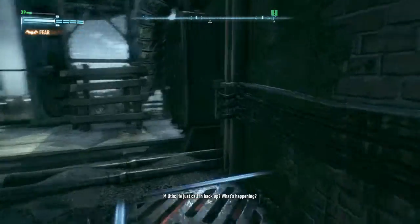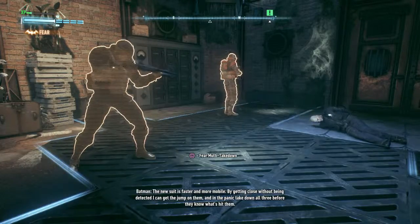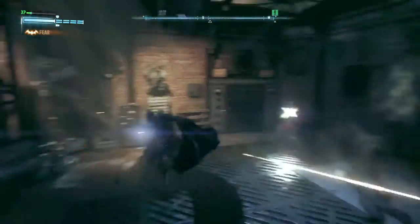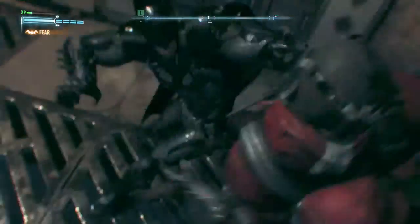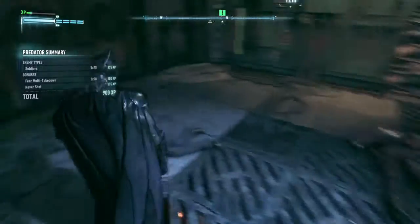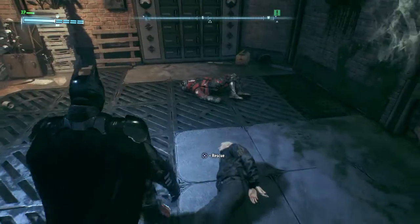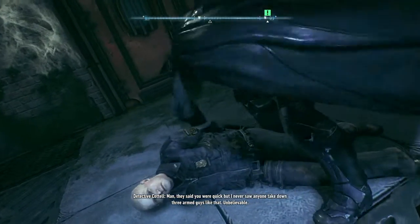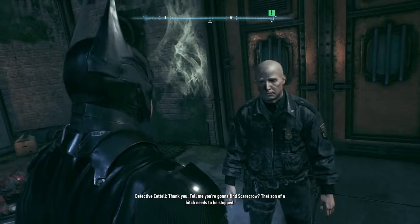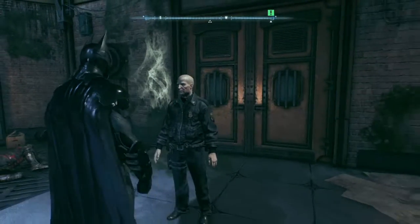What the hell was that? The new suit is faster and more mobile. By getting close without being detected, I can get the jump on them and in the panic, take down all three before they know what's hit them. Help me! That son of a bitch needs to be stopped. To be continued...